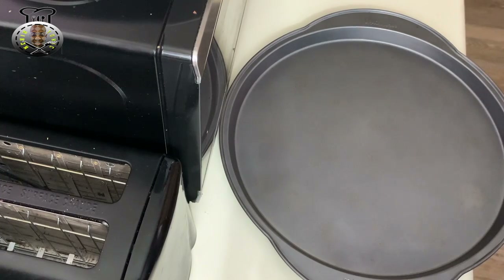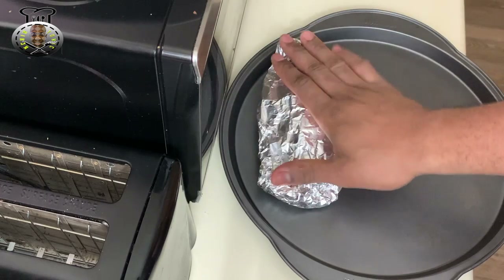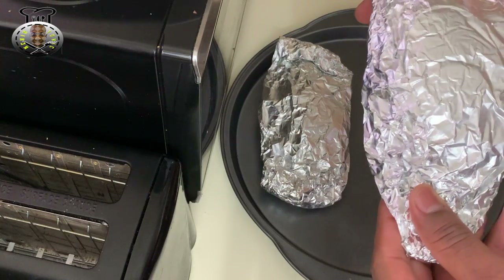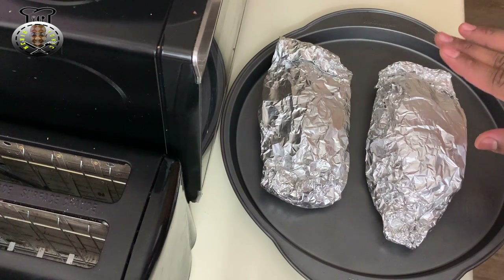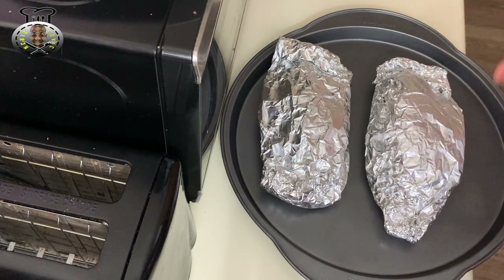Now I'm going to place my fish onto my baking rack, with the folded side turned upwards to reduce the amount of liquid that's going to seep out from the edges. I'm going to place this into the oven at 350 degrees for about 30 minutes, and I'll be back when the fish is finished baking.